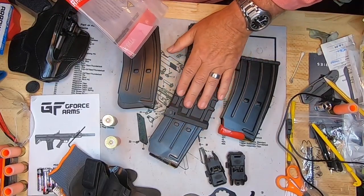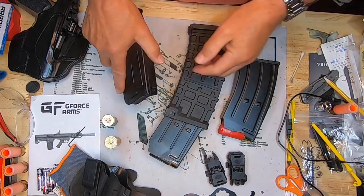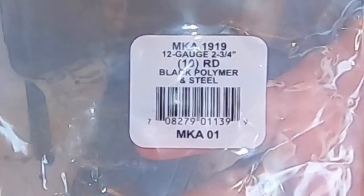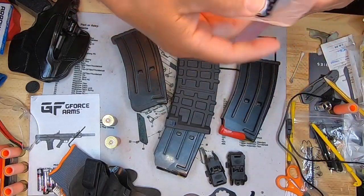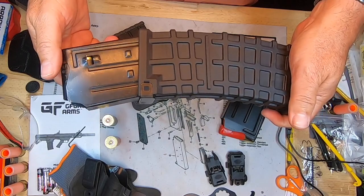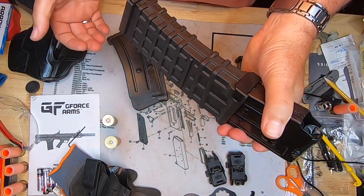We also ordered some 10-round magazines for our bullpup. Our G-Force Bullpup comes with 5-round magazines, but I wanted to try these 10-rounders in the firearm. These are Pro Mag — I'll zoom in on them. And of course these run the MKA 1919 magazines. We'll put up some video of it in the firearm and shooting. When you snap it in the gun, I was able to take my knee and pop it to seat it right in there.